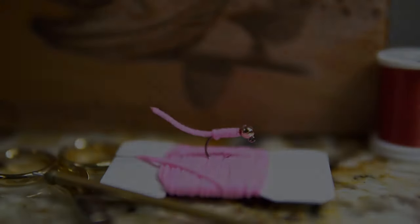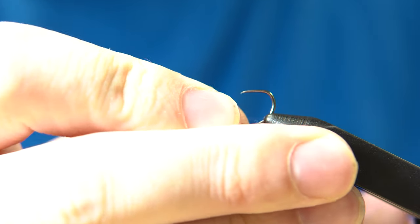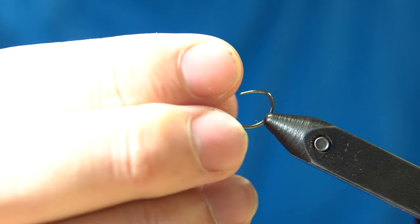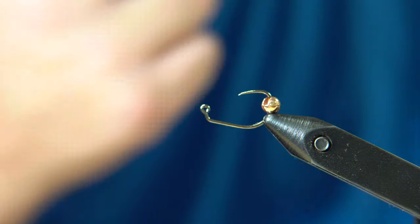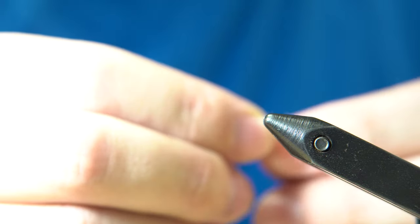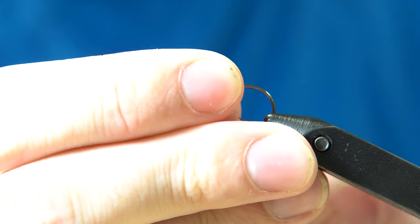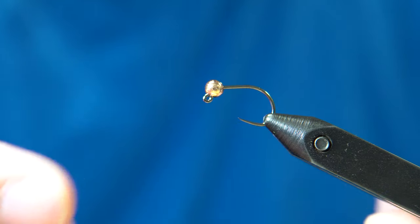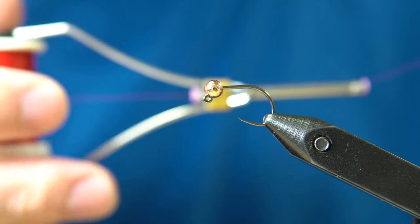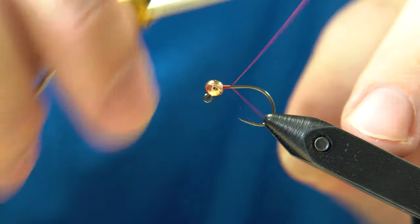Start by getting your size 10 Orient Sun 5240 in the vice upside down, then put your bead on and flip it over. Putting it in the vice upside down makes it easier to get the bead on — it helps a lot with smaller sizes like 18 or 16, but I do it out of habit with all hooks. Once secured, start your thread at the bead and work it back down to the bend of the hook.